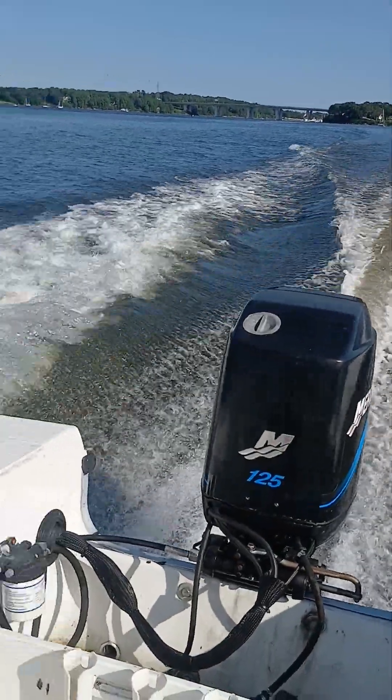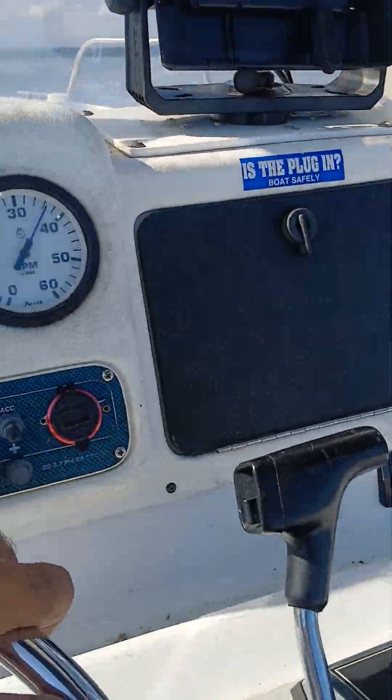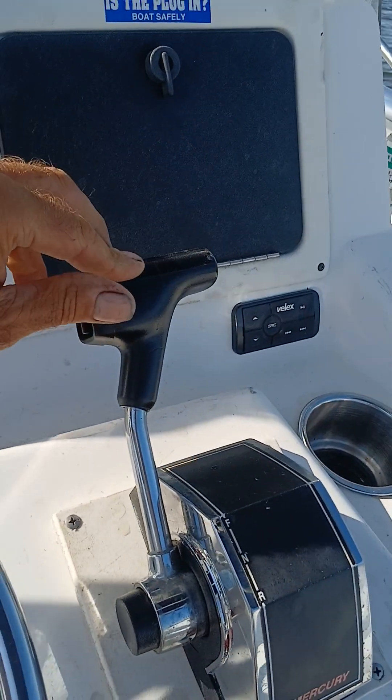Nice cruise, around 3,500, 3,700 RPM. We got plenty of power left.